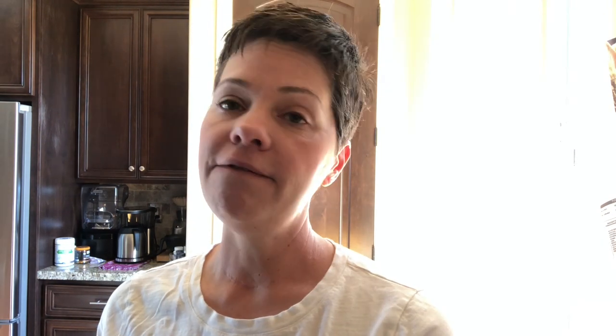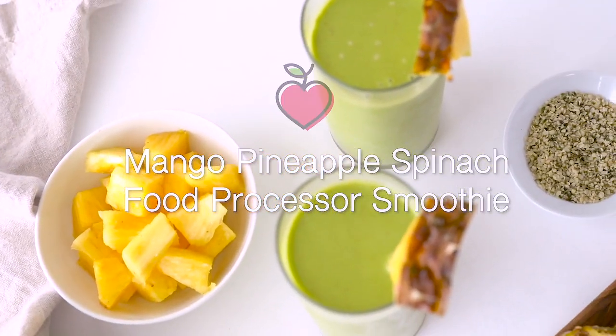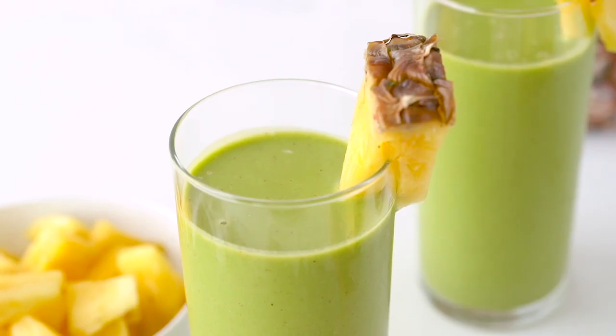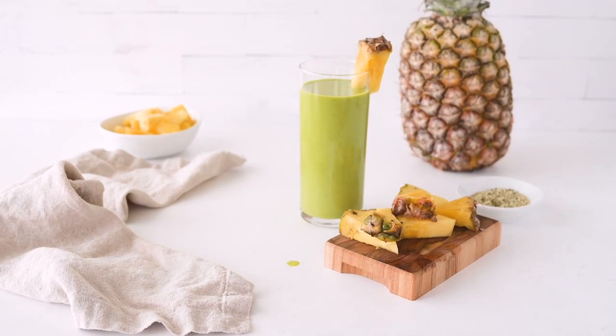I would actually probably hire a painter — I'm not going to do it myself. But today I'm sharing a food processor smoothie. It's vegan, it's dairy free, of course gluten free, and it uses mango, spinach, and pineapple. So if you don't have a blender and you just have a food processor, you can actually make a very creamy smoothie in a food processor, and I'm going to show you exactly how to make this delicious and healthy food processor smoothie.